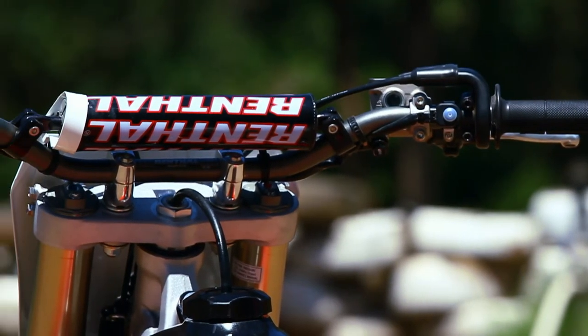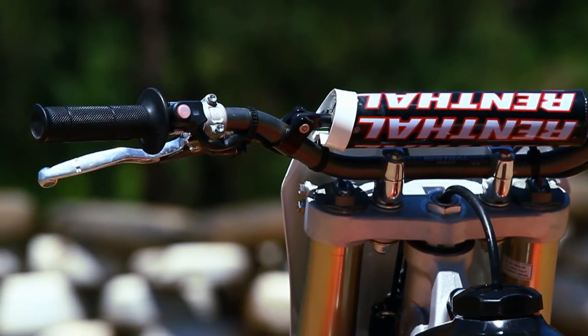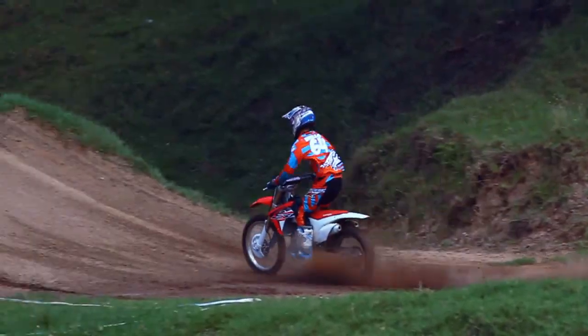I think with a bit more testing you can really get these things to work. We were a bit limited today so I'd like more time on this bike to see, but at the moment I'm happy with the front end — it works well.